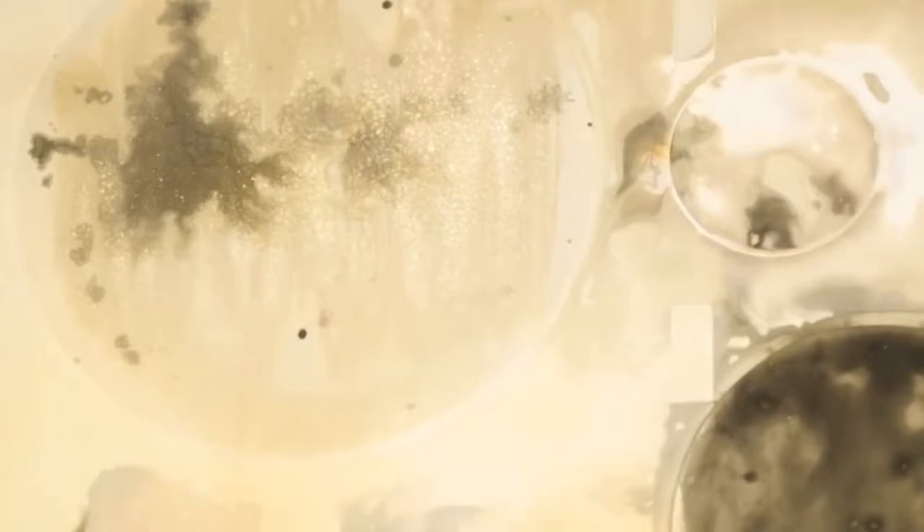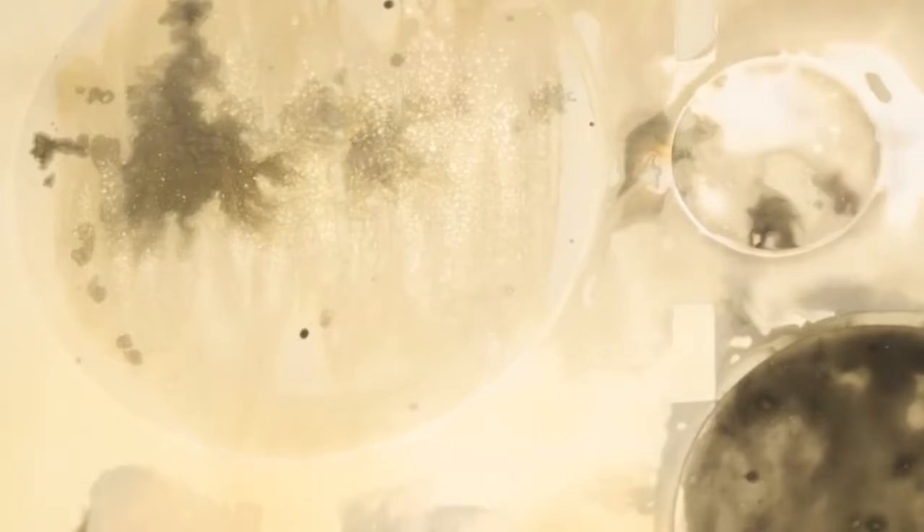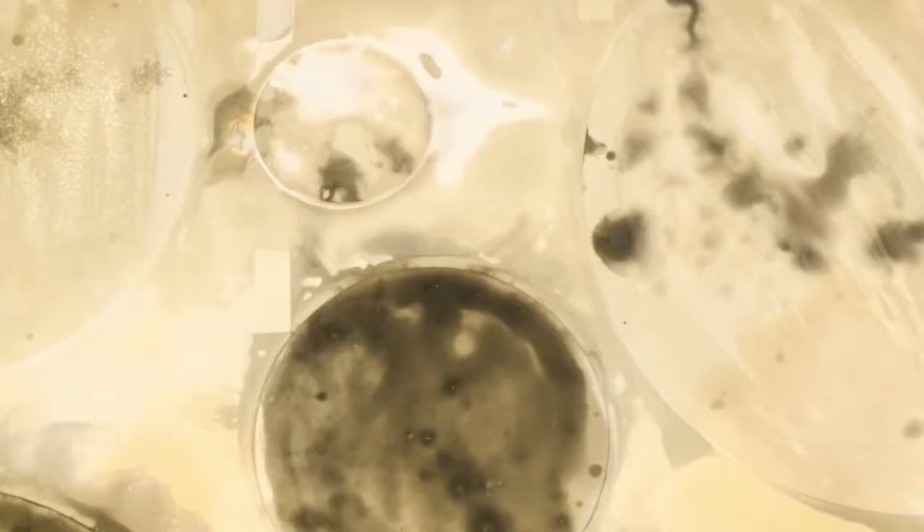This speckled area is where the turmeric landed. The turmeric stopped the developer and the fixer getting to the paper, and then when I put the print with the turmeric on into the fixer I knocked the turmeric off with my paintbrush, allowing the fixer to get onto the photographic paper — that is why these parts remain white. Similarly, where the developer got to the paper first, that area has gone completely black.